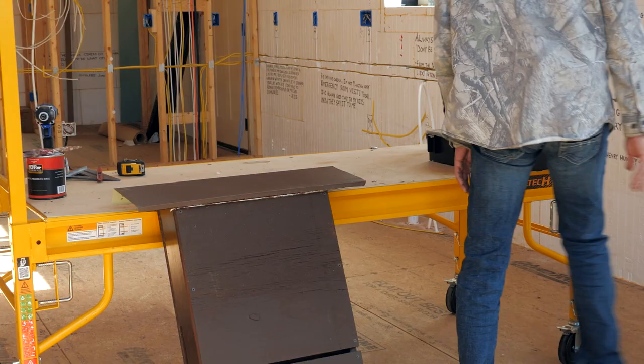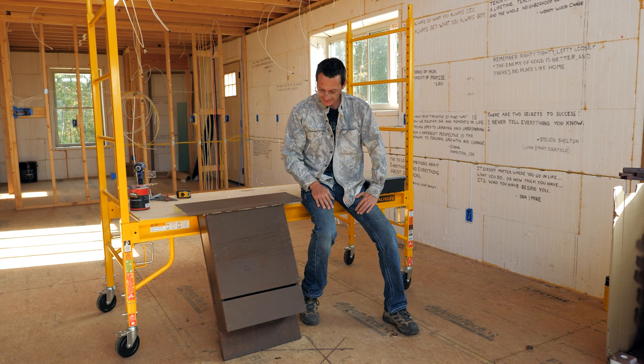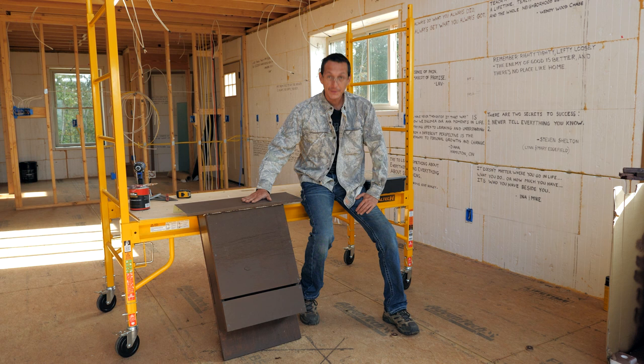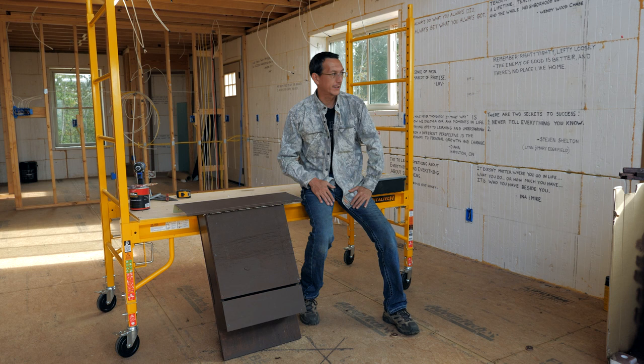Our little bat box project turned out pretty good. It's nice and sturdy with a lot of room for 50-plus bats. We're trying to attract mama bats to raise little babies and get a whole colony going. The metal flashing turned out great for the roof. Now we've got to find a place to mount it — keep it in the sun so they stay warm enough, orient it south. Marina and I will go find a place to hang it. Thanks for watching.